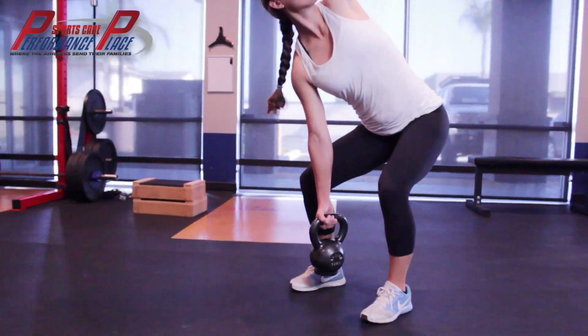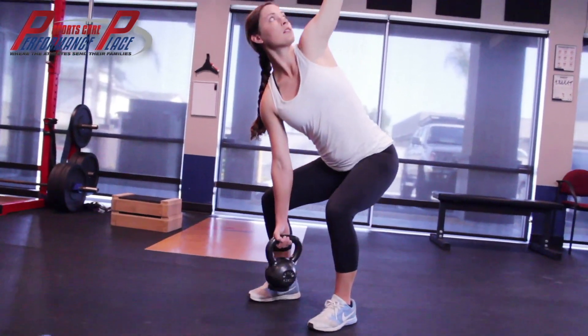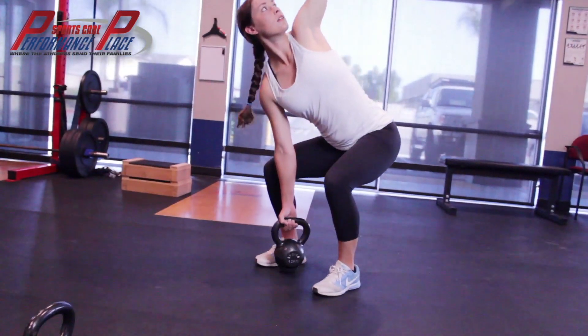The ending position when you stand is the same position as the top of the last exercise, the kettlebell deadlift. Think of this as a single-armed kettlebell deadlift with a slight variation of the hips.